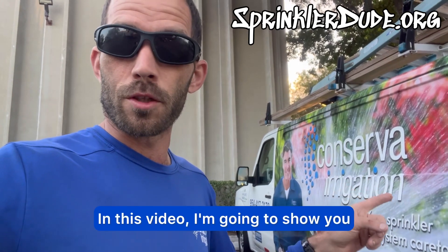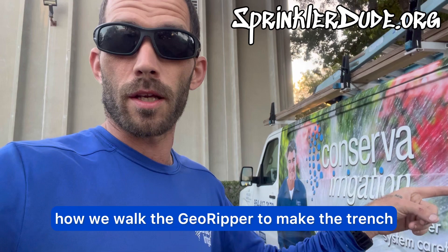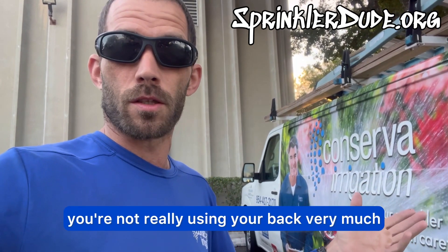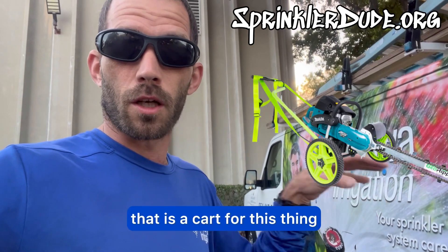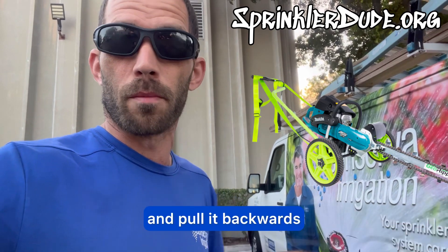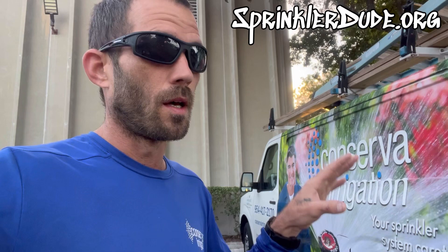In this video I'm gonna show you how we walk the GeoRipper to make the trench. With this method you're not really using your back very much. GeoRipper also sells a trenching attachment — a cart — so that all you have to do is put it in the cart and pull it backwards, very simple, and it still gets into those tight areas.